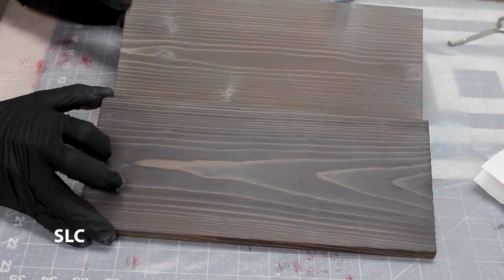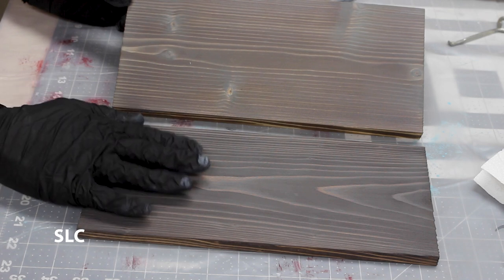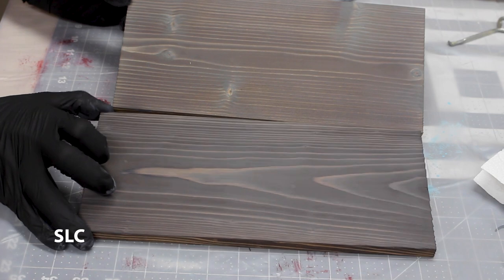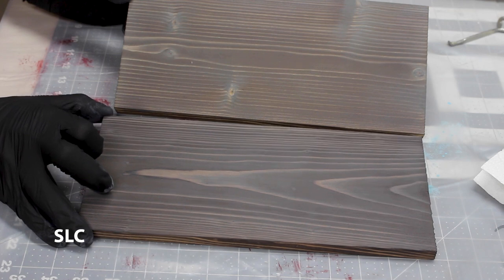Now we're going to use some weathered gray. The weathered gray may not have been such a great idea, because it's a dark color and you're going on material that's already burned and dark — it kind of just all washes together so it's a little bit more difficult to see the difference in colors. You can see a little bit, but I would probably avoid the weathered gray.